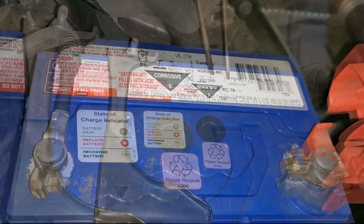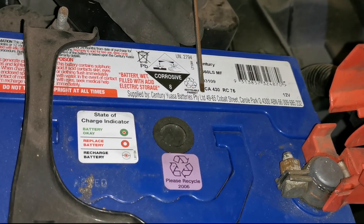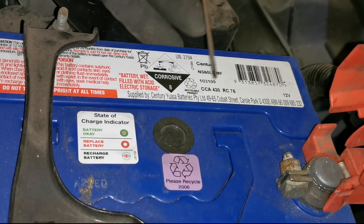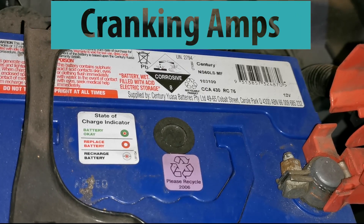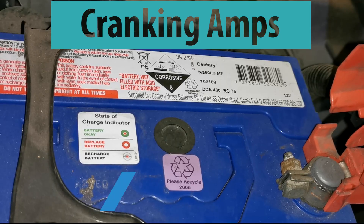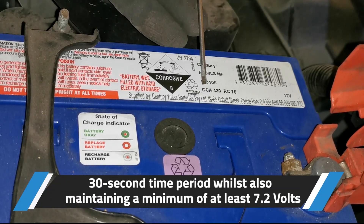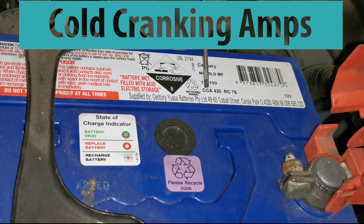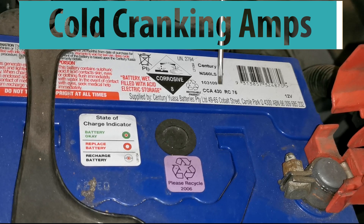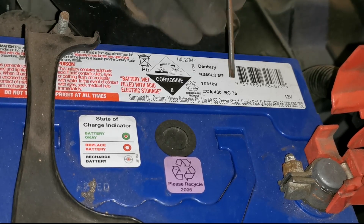If you look here, we have CCA 430 and RC 75. In some cases you might just see CA, which stands for cranking amps - the amount of amps it can sustain over a 30-second period while maintaining a minimum voltage. CCA is similar except it's cold cranking amps, measured at a freezing temperature of minus 18 degrees Celsius - that's the difference between the two.